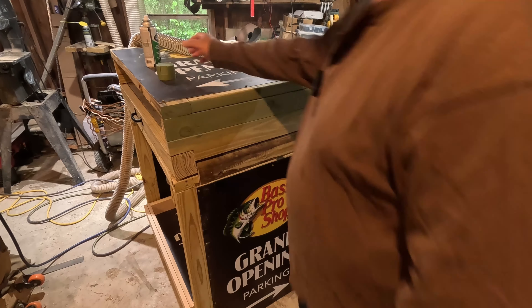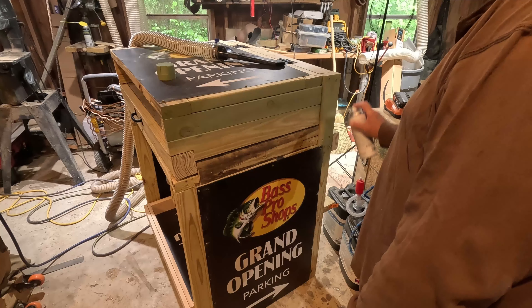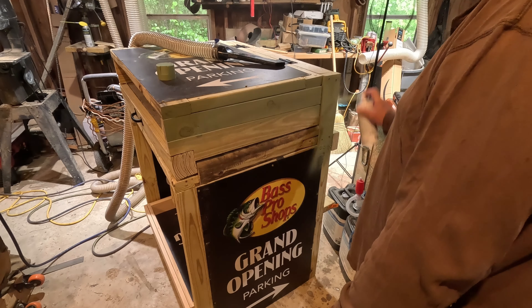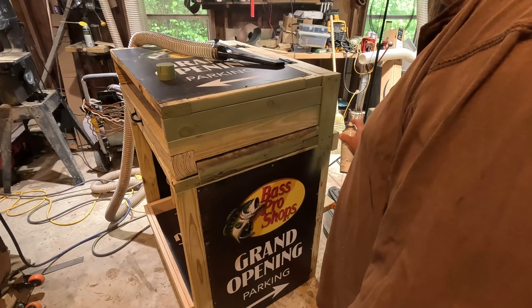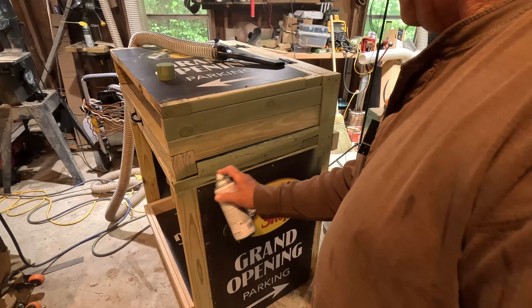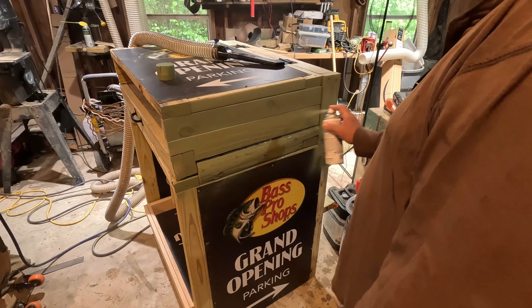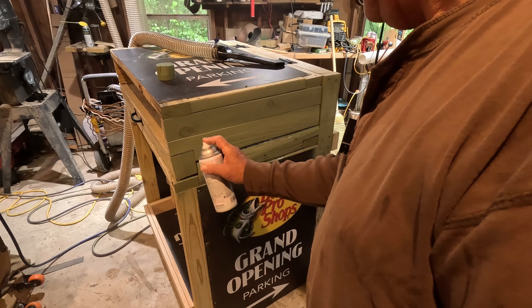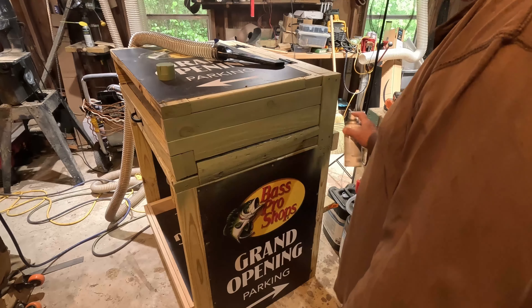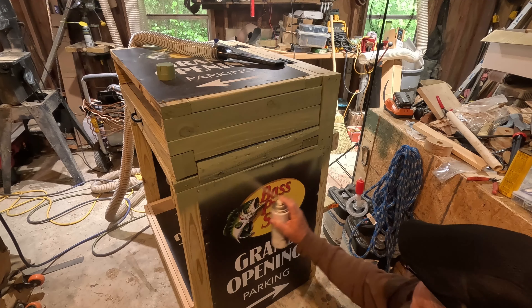Hi and welcome to the channel. Today I'm going to paint this pea sheller I had built — it's getting close to being ready now. As you can see, I've got these Bass Pro Shop tiles on here and I didn't want those to show, so I decided I would paint over them. These signs came from the Bass Pro Shop at the pyramid in Memphis, Tennessee. An employee gave these to me when they had their grand opening, and I decided to use them for the shell of this piece.